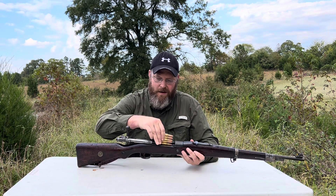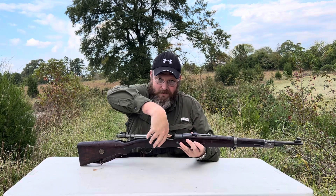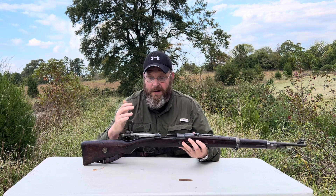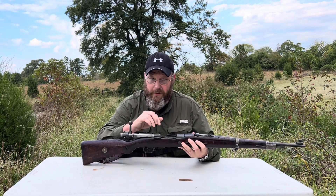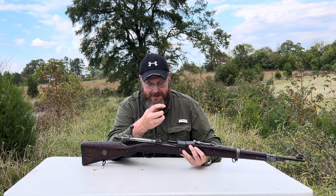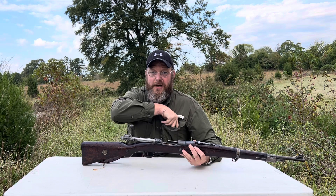Open up, slide in, push down. If you hit that bolt, it'll knock the stripper out. I mainly hang on to these because sometimes they can be a little expensive to get these days. So we'll get the range set up and take a few shots with it.